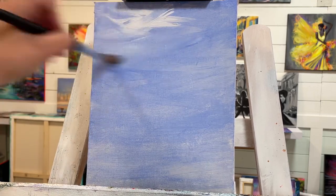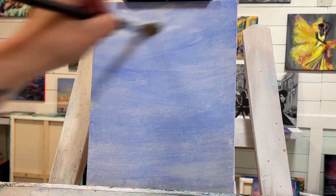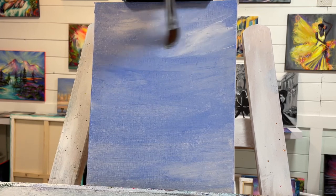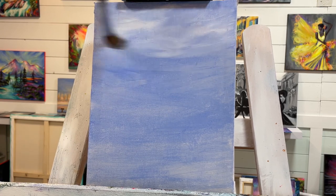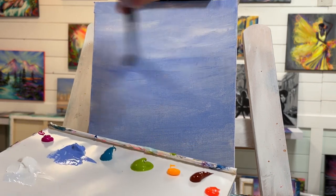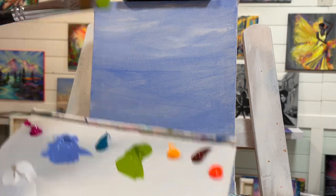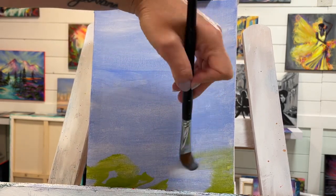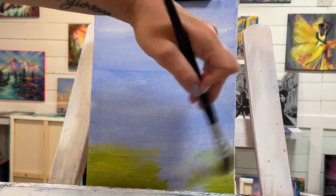Zinc white compared to titanium white is a lot more transparent, so you'll get a softer look than titanium white, which can be nice but can also be a little bit frustrating if you're really wanting some bright highlights. I just want this to look kind of soft and blurry in the background. Next, I'm going to add some green over top of the blue down here on the bottom — this light olive green overlaps nicely over top of the blue.